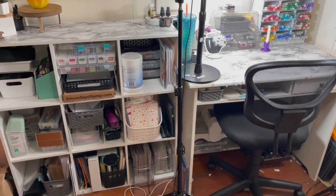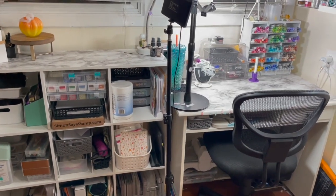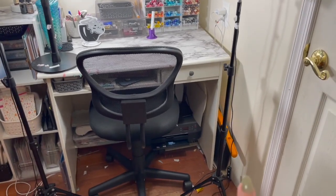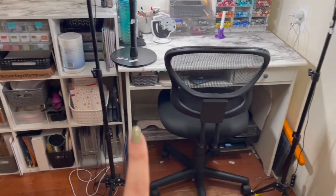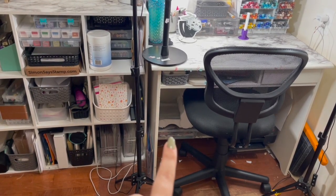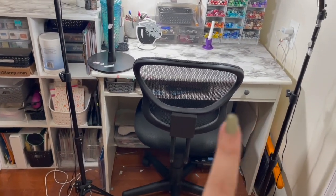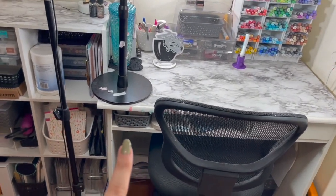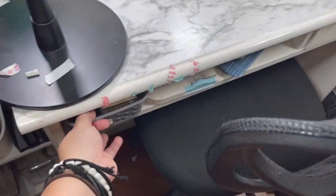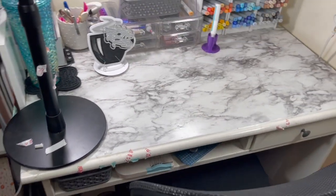I did not particularly clean up — I wanted this to be a very honest and truthful craft room tour. Under there I have my printer, my Sizzix Big Shot, my scrap bin, some giant rolls of foam tape, my scoring board, and my Misti. And then I have this little bin with my go-to embossing powders right in that little cubby.